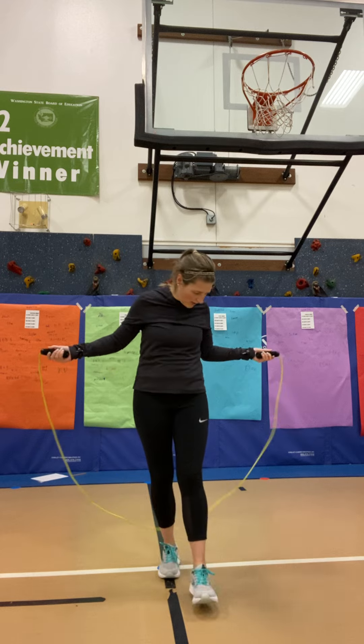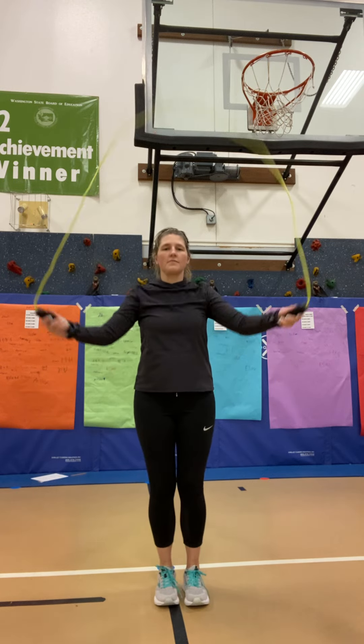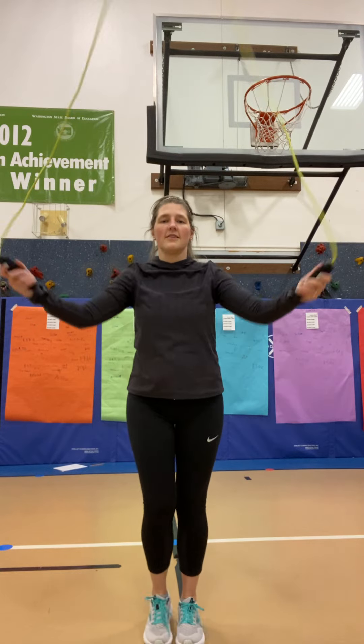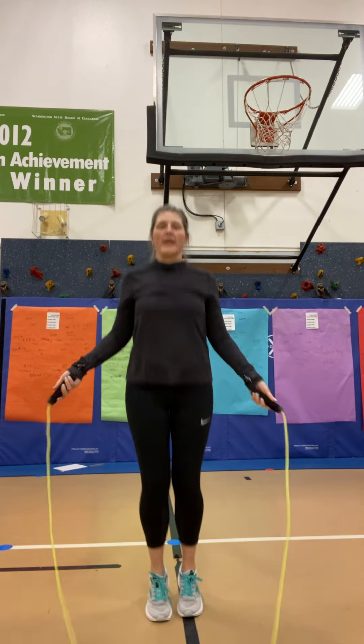If you keep messing up, just keep going again. Then we can do the double bounce. Okay, now let's do the double bounce. That just means you bounce twice.